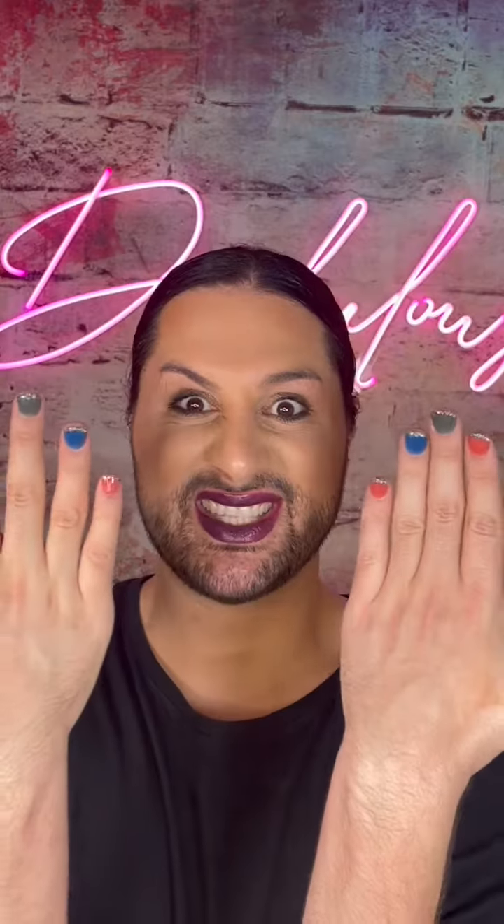Then seal it all in with that delicious clear coat. Buff, smooth, alcohol wipe, wash, top coat. That's it, we are done. I'll come back with an ombré nail another time — I've been doing a lot of them and I just think I need to move away from that for a minute. Next week, we're going to go into the finer details about how to do a glitter nail. So until then, my kitties, mommy loves you.